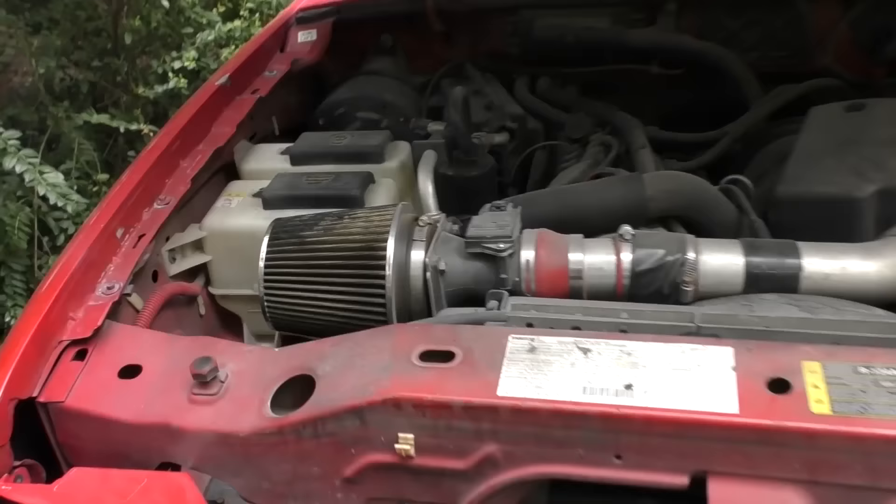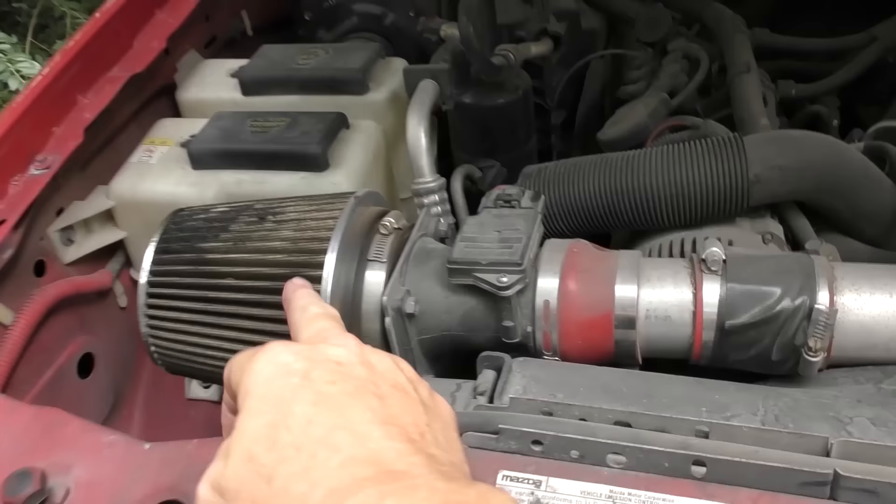Check under the hood. Somebody put one of these cold air intakes on it, but it goes to a V6 engine, which is a Ford Vulcan V6 3.0 liter engine. That's why it's called the B3000 — it's a 3 liter engine.